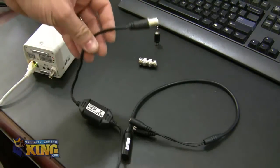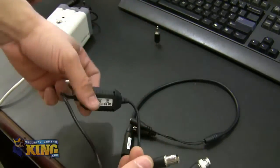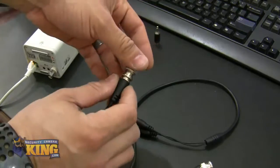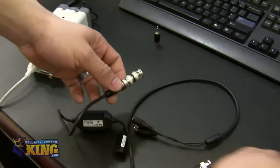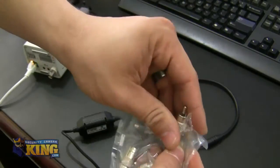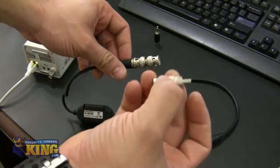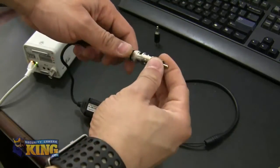The first thing we've got to do is attach the BNC to BNC coupler into one end of the ground loop isolator — you're going to twist it in. Then you're going to need an RCA male to BNC female adapter on one end of it, so it looks like this. You're going to twist it in there.